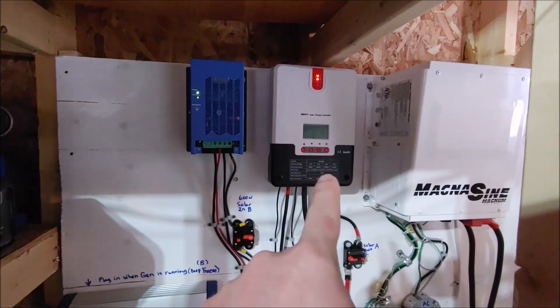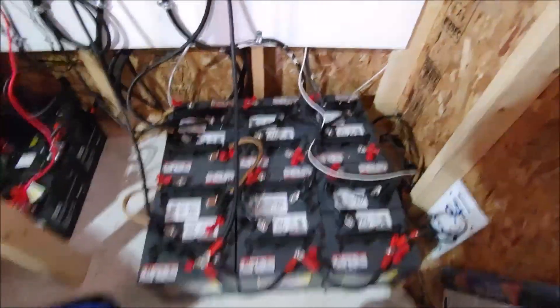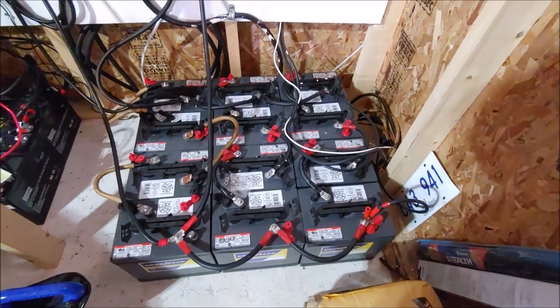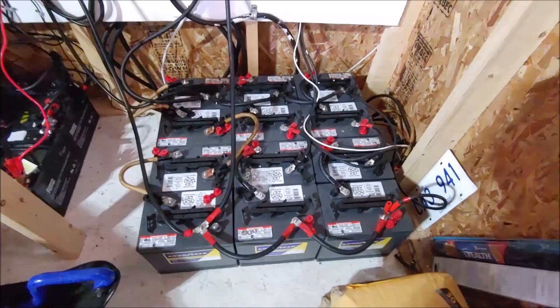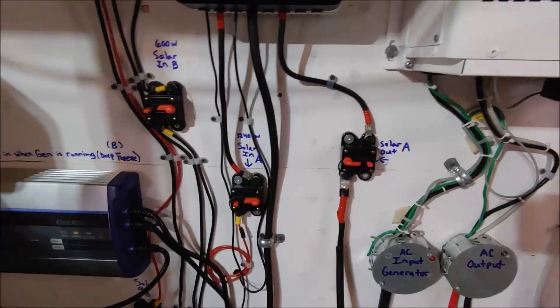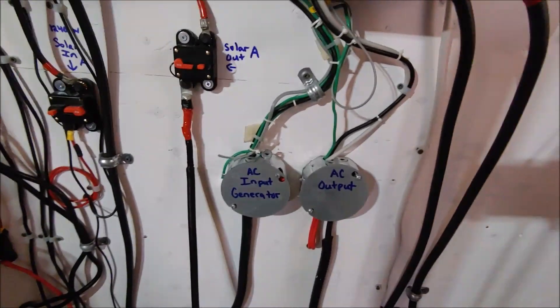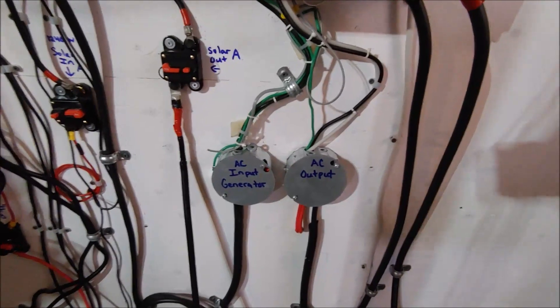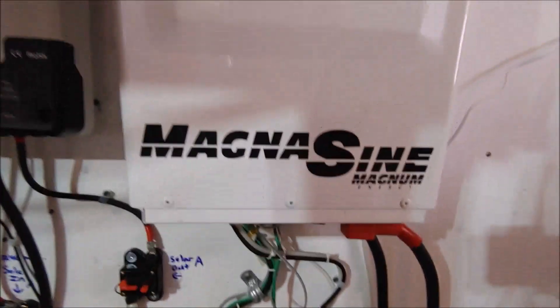It's got its own charge controller. Over here we've got our main power source — the Magnum Energy 4024, a 24 volt system with 4,000 watt continuous power. This is the main battery bank with six volt GC15 batteries configured for a 24 volt system. There's a disconnect on everything for safety reasons, all labeled. Here's my AC input from the generator — if the battery bank voltage drops too low, I can start up the generator and it automatically charges the main system.